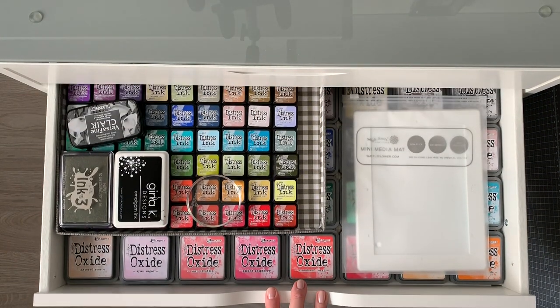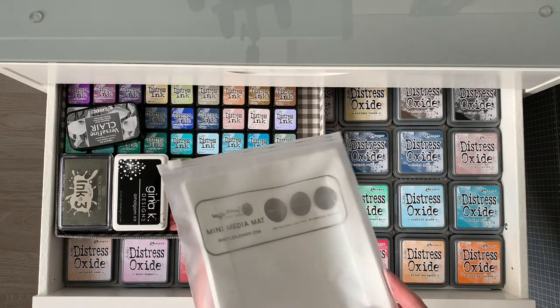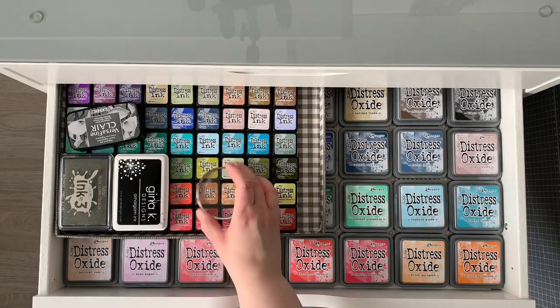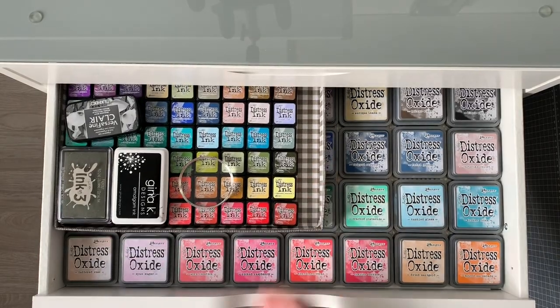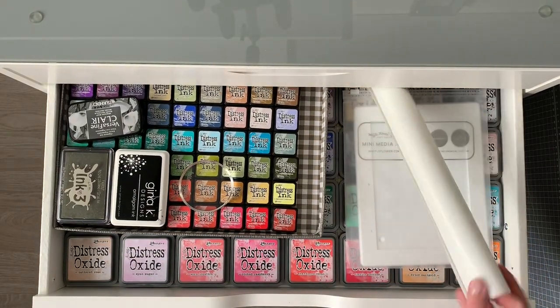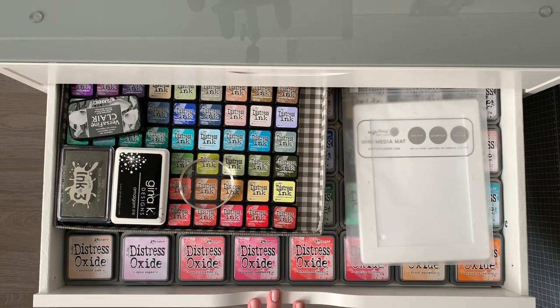Then the fun drawer — my distress inks and my distress oxides. I also keep my Waffle Flower mini media mat in there, my acrylic block, the inks I'm using mostly, and I just keep them in a lid of one of the IKEA boxes, the mini distress inks, just so that I can reach everything easily. It also holds my regular craft mat.